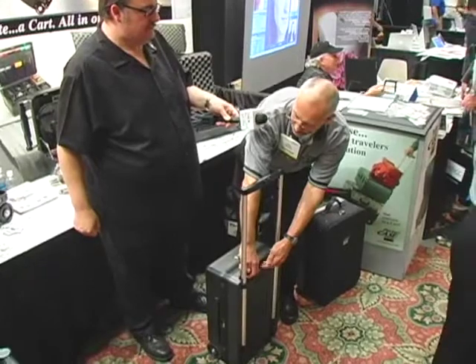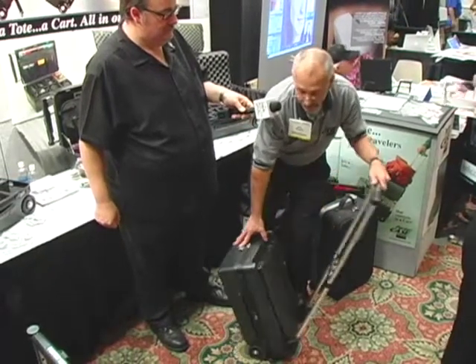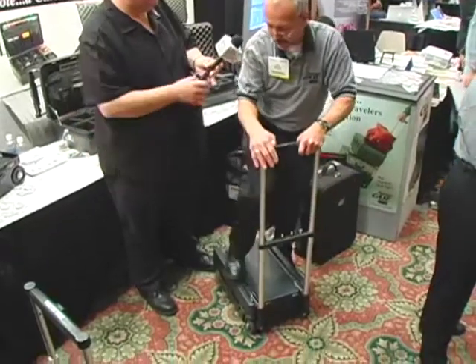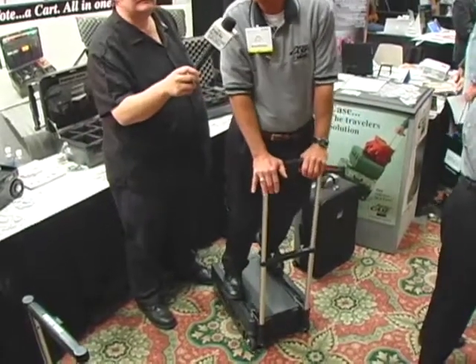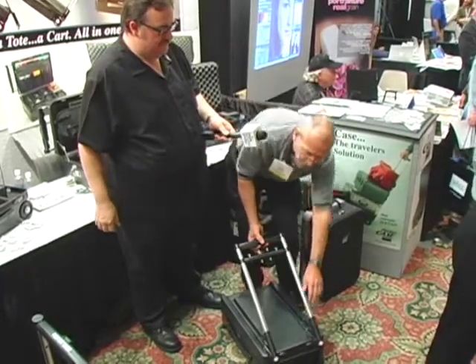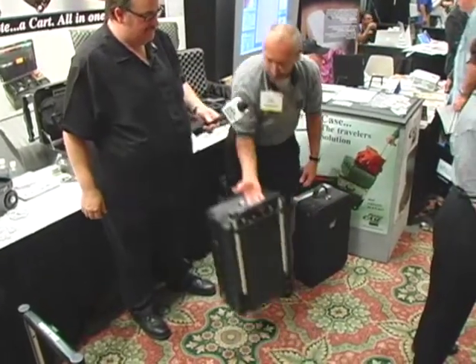Okay — squeeze the yellow pins, the handle slides out, pull up on the little gray tee knobs and it rotates into a cart. And you can put literally up to 200 pounds of other equipment on top of here.